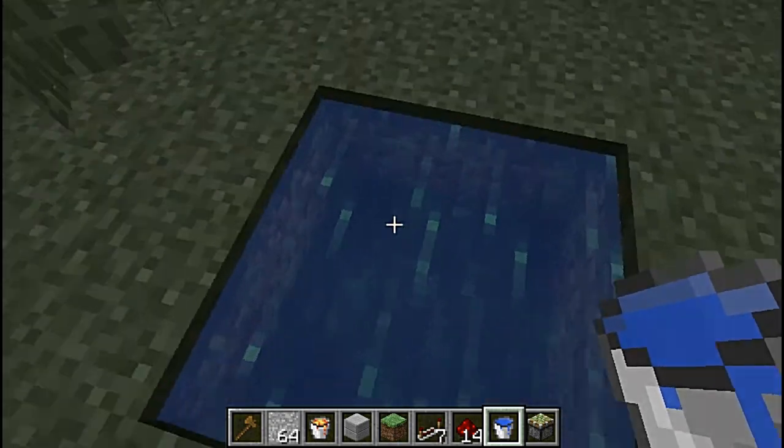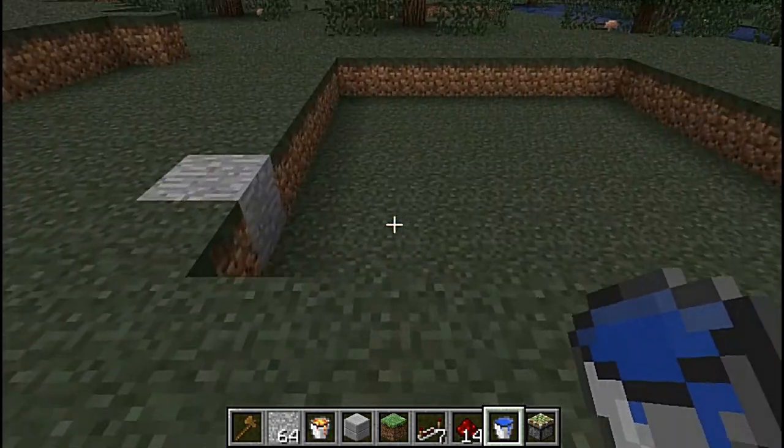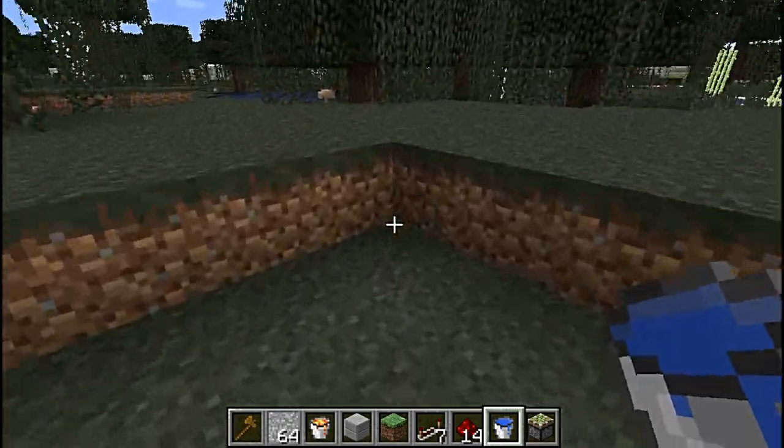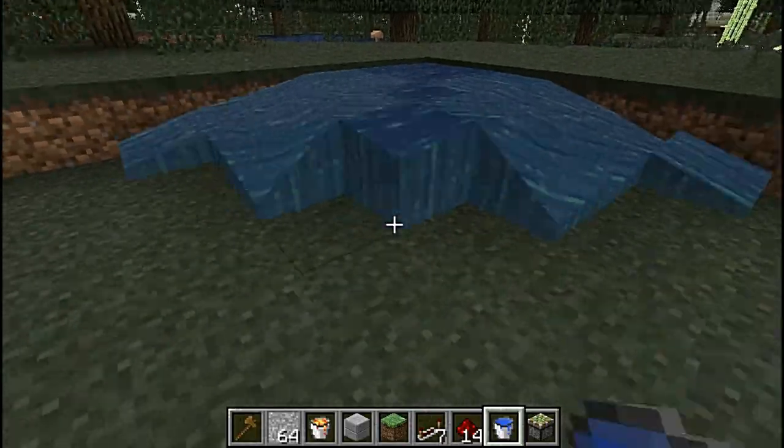First of all, you can do it sort of like that — that's the infinite water spring. Most people know that anyway, you should know it. But if you're doing something big like this, it also works on it, so you can just go like this.